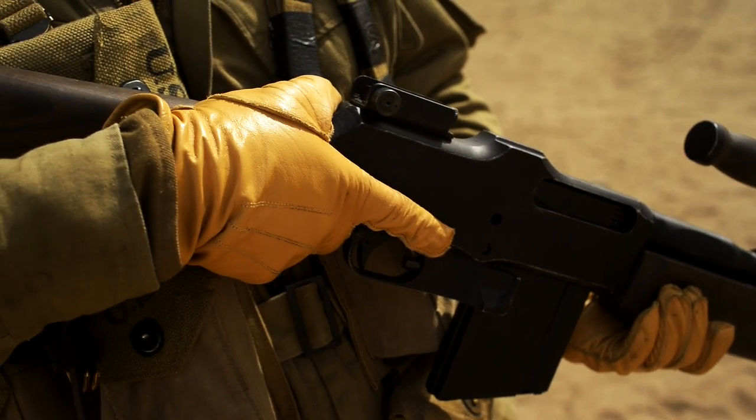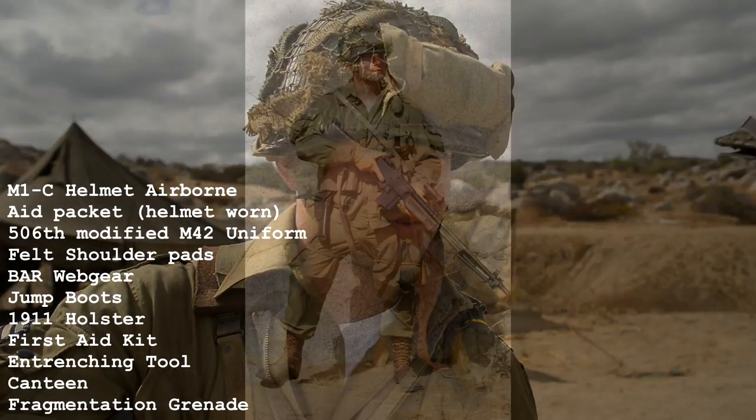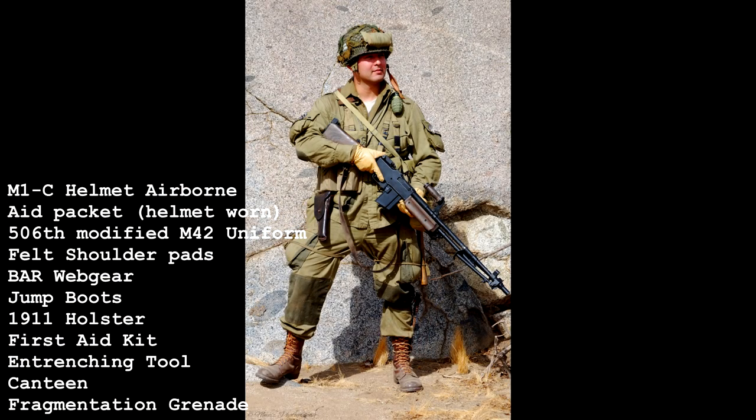The maximum effective range with the bipod is about 800 meters or so. This is a 506, 101st — same thing as Band of Brothers, basically.